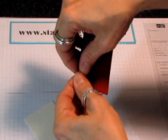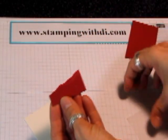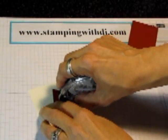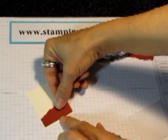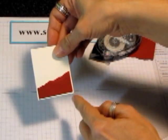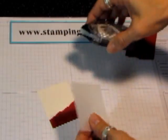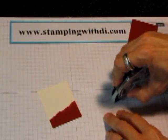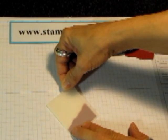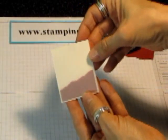All I did was I tore it just to give it the look of like there's tea in the bottom of the teabag, and then I'm going to mount it to the Very Vanilla. So I'm just going to mount it up just a little bit like that, so you can kind of see that edge around it, and then I'm going to take the vellum. Now you know you can see adhesive through the vellum, so I'm going to put a little bit on the top, because the top of my teabag is going to cover that. So then I'm just going to put this on top, and it matches up.